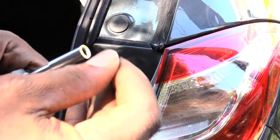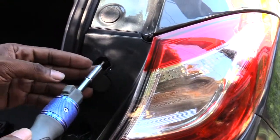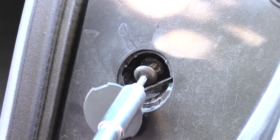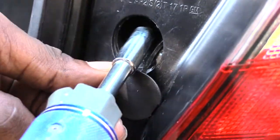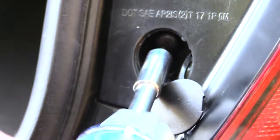The T-15 torque bit is what you'll be using. Some of them may have a Phillips head screw, but it's going to come down to that torque bit. You're basically going to go inside and take out — whether it be a Phillips head or torque bit — take that one out, go down to the bottom, and take that one out as well.